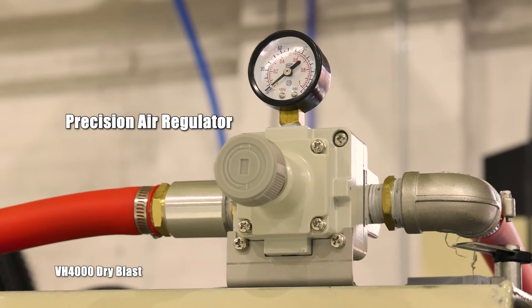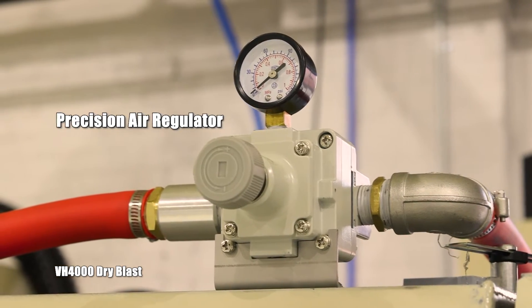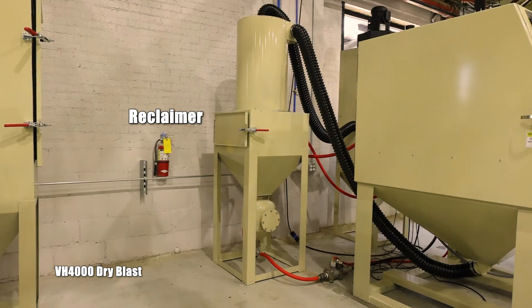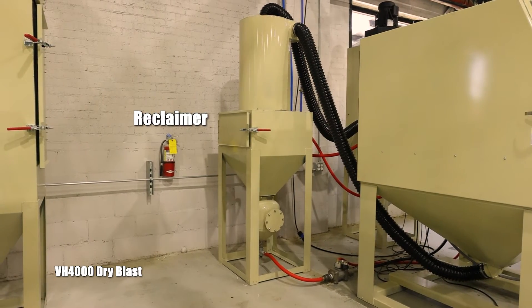It does come with a precision air regulator, allowing you to adjust your PSI within the cabin on the fly. These models come in two variations — we have the dust collector as well as a reclamation system. So depending on your shop setup, we'll get you all squared away.